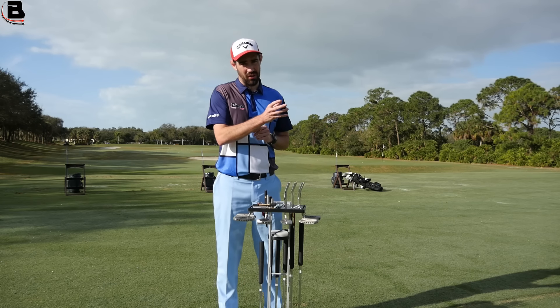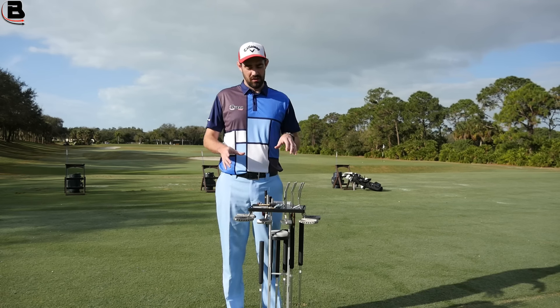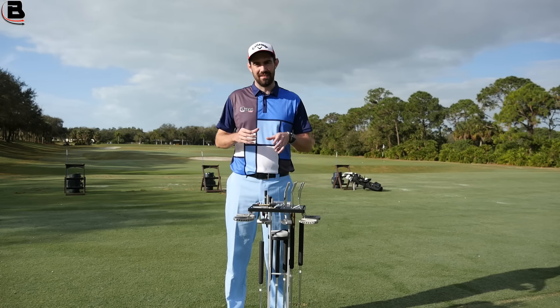And the reason is I'd never been custom fit before. And you would be surprised at how the custom fitting of a putter can really alter two things: how you align and what your distance control is like. Those were two things that I was horrendous at. So with the Edel fitting system it can actually target both of those things.